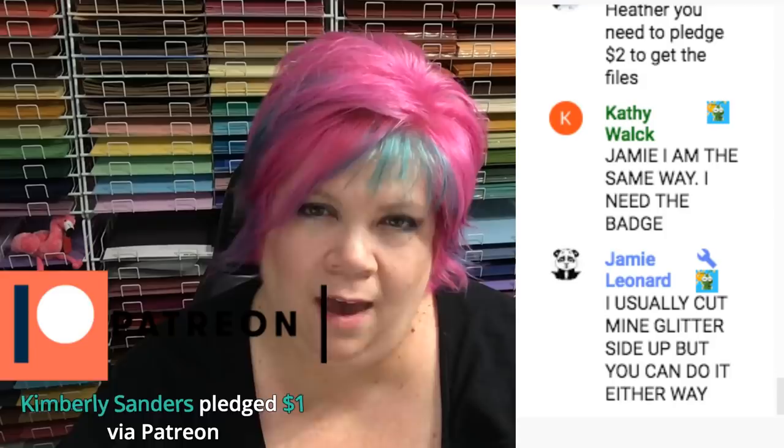If you pledge one dollar you don't get this newer file but you get hundreds of others from anything I've done before May 2018. So if you pledge only a dollar you get all my files from January 2014 to May 2018. For newer ones you have to pledge two dollars. You can up your pledge to two dollars, and if you don't want to be charged more, just go back down to a dollar after you get the files. On Patreon you're charged on the first of every month; on YouTube and Facebook I think you're charged on the day you join and then a month later.